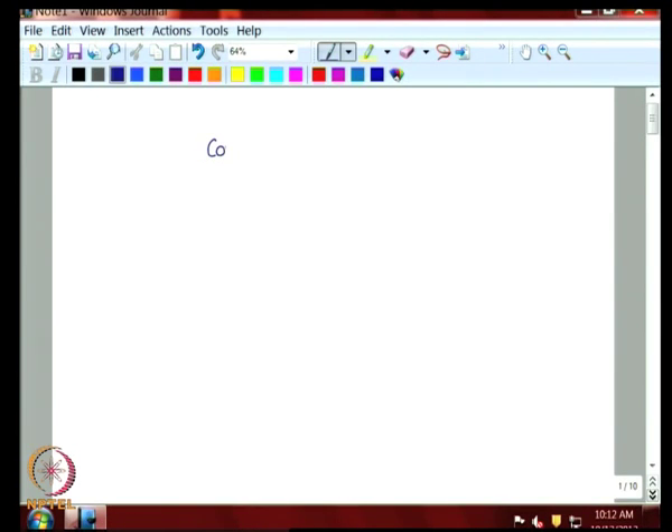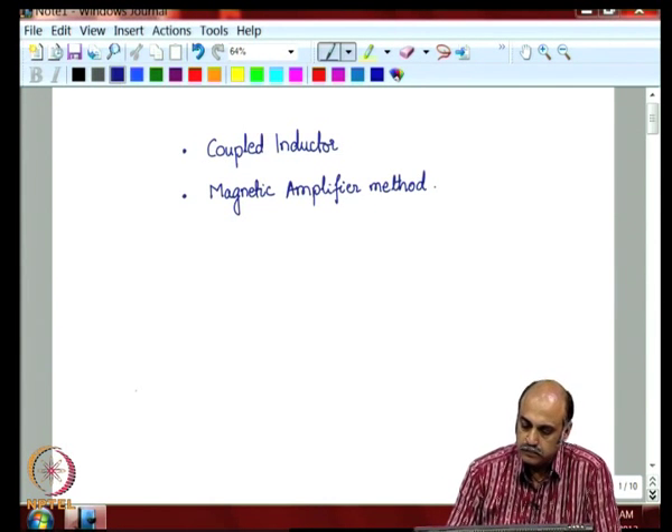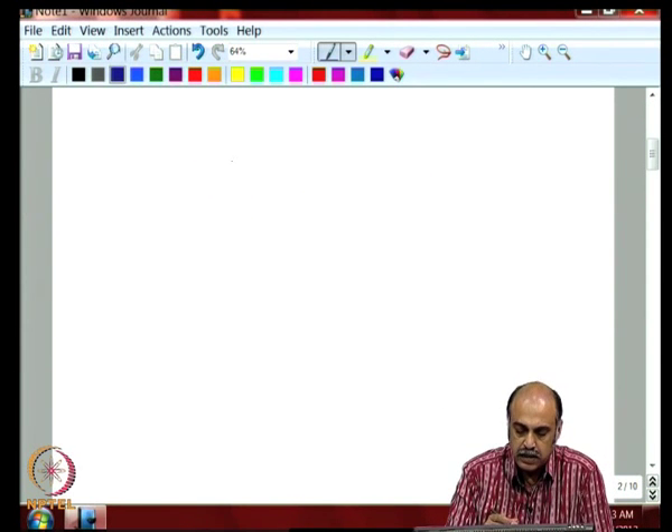We shall today discuss two other methods: the method of coupled inductor, and another method normally called the magnetic amplifier method. Let us take these methods one by one and try to understand how they operate.